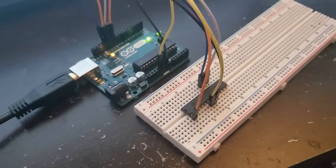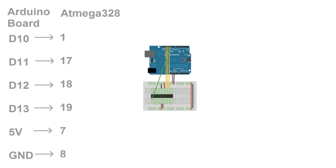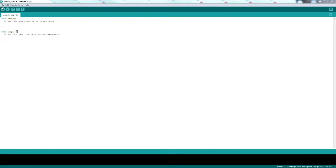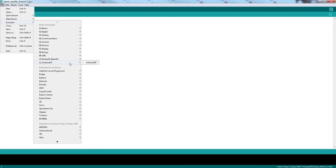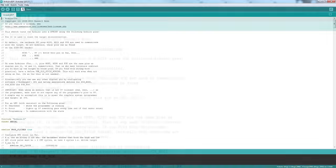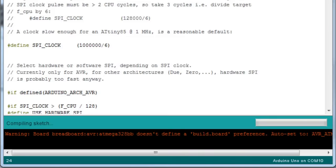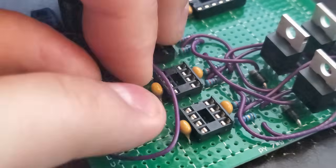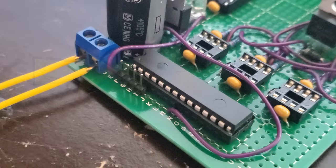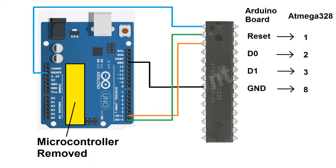To program an ATmega328 by itself, first you have to burn the bootloader. This can be done with a separate Arduino board using the connections shown here. I took this diagram from a guide on the Arduino website, which is linked in the description below. With your Arduino plugged in, open the IDE and go to Examples, Arduino ISP, and select the Arduino ISP sketch. Then upload it to your board. Now the ATmega chip is programmable, so I install it on my board. The 4-pin header on the upper left corner will allow me to program the chip without removing it from the board, using the connections shown here.